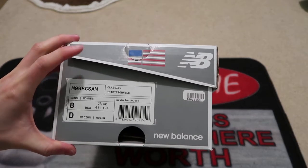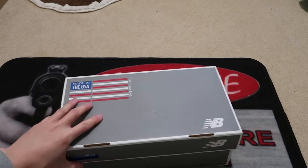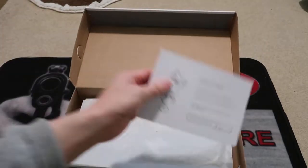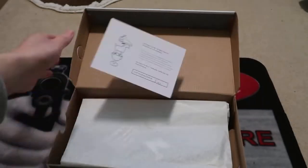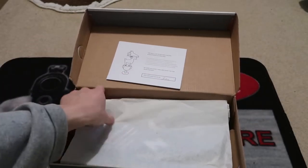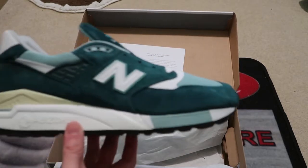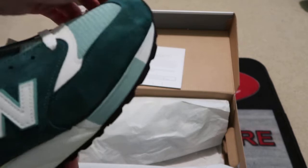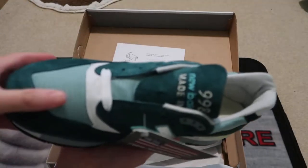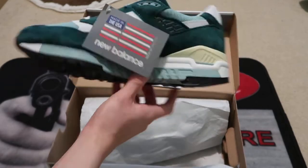Size 8. 998 is my favorite mono. CSAM. These are like the Explorer C-Pack. Got these authenticated — I mean, why would you fake some New Balances, but shoo. Here it is. That nice green suede and the mesh toe box. Fire. New Balance boys, we here.